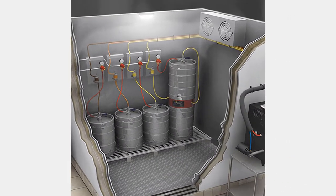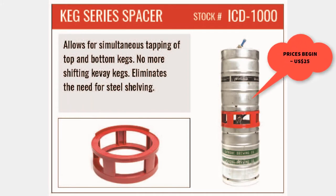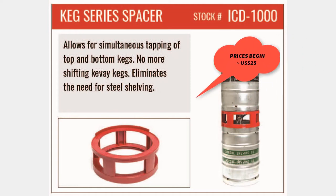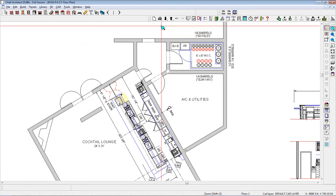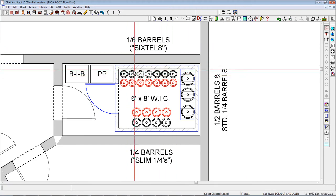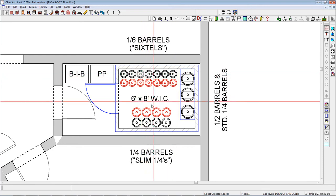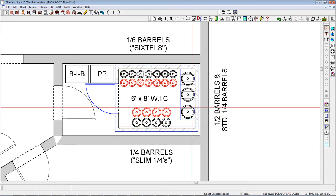Barrels need to be stacked inside the walk-in cooler, as shown in this photo. Half barrels are normally stacked in racks, and the craft beers are commonly stacked with a device known as a Keg series spacer, such as the one manufactured by Devault and featured by many web retailers. The advantage of the Keg series spacer is that it allows two kegs of the same product to be connected to the glycol system.